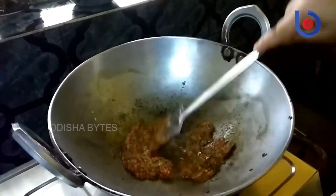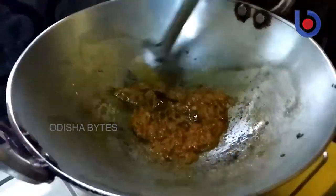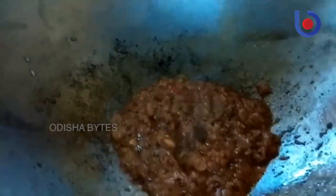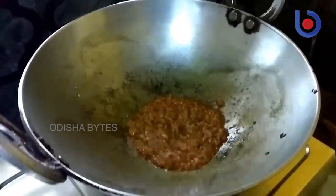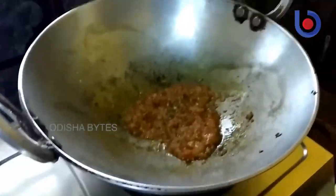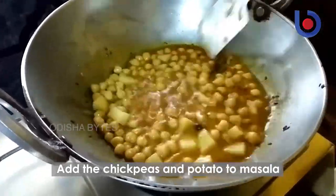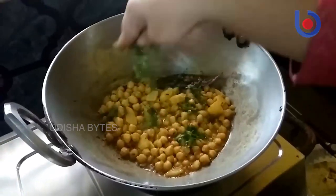Add a little water and let it cook. I am using chole masala for the chaat because I like spicy chaat. If you don't want, you can skip it and add the chickpeas as is with any toppings of your liking. But I think the chole masala adds more flavor to the chaat — and who doesn't like spicy chaat? Now slowly add the chickpeas or channa, stir it, and allow it to cook for a few minutes. Now add the coriander leaves and the chole is ready.